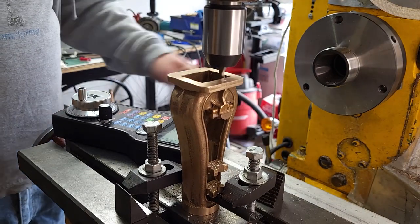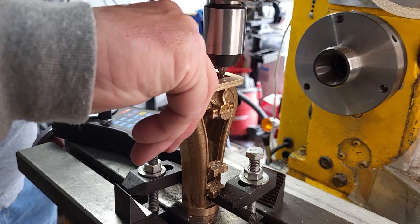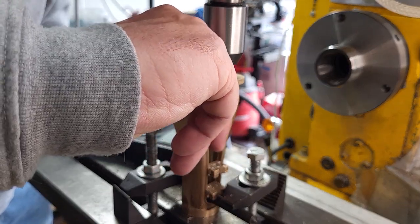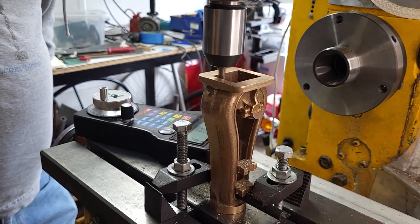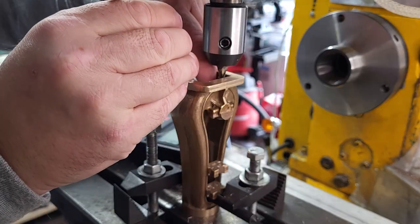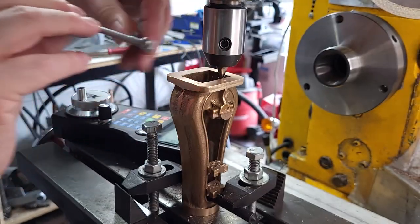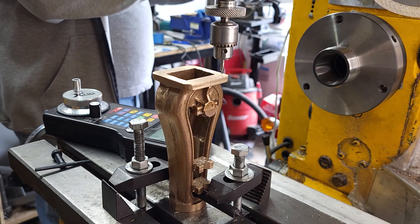For safety I always power off the switch so the CNC can't accidentally turn it on when I'm sticking my finger in places it shouldn't be. I take a final finishing pass and then check the dimension with the gauge. Where it's not a critical dimension, we will machine the crankshaft to fit.